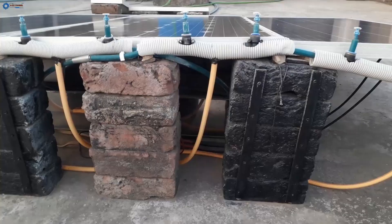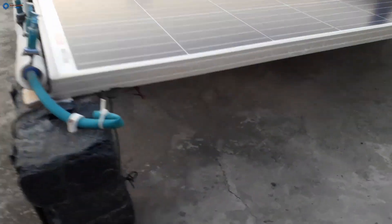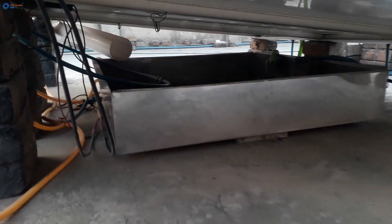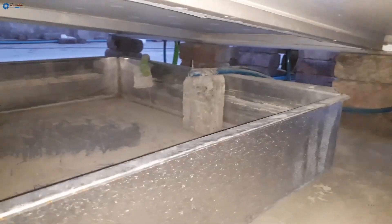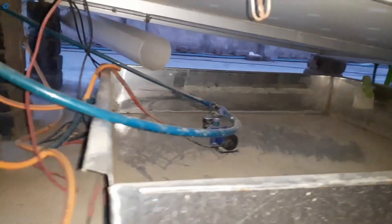Now it's time to see under the solar panels and find out more important things. This is the 90-liter water bucket placed under the solar panels, fully built with stainless steel. I also put some space under the water bucket for the purpose of airflow. Let's see inside the water bucket. We can see the water pump attached with two pipes. I have designed this system so it can run by itself, but it can also be operated manually as well.